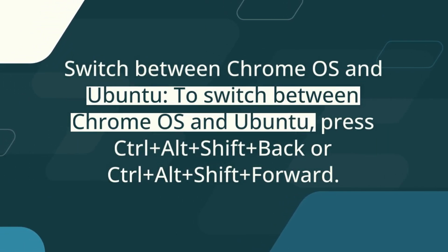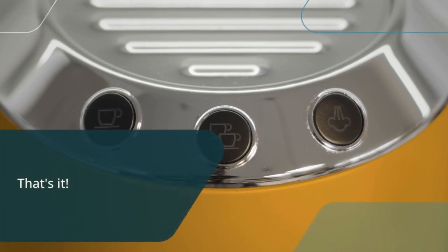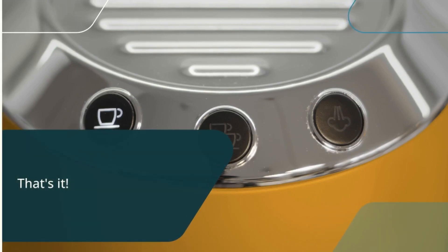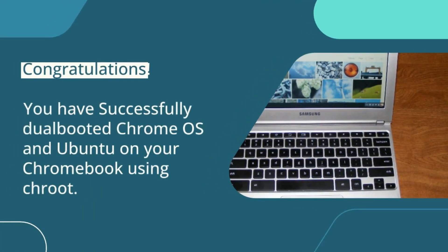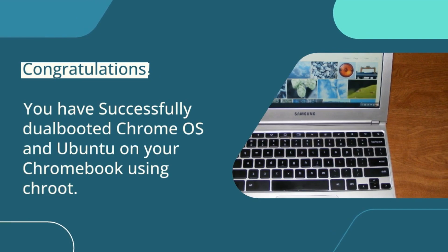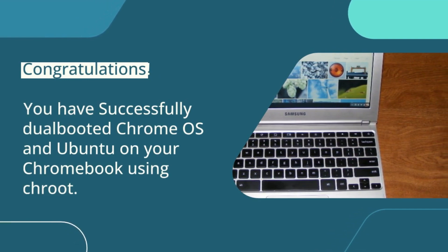Switch between Chrome OS and Ubuntu. To switch between Chrome OS and Ubuntu, press Ctrl plus Alt plus Shift plus Back, or Ctrl plus Alt plus Shift plus Forward. You should now have both Chrome OS and Ubuntu running on your Chromebook. Congratulations — you have successfully dual-booted Chrome OS and Ubuntu on your Chromebook using Crouton.